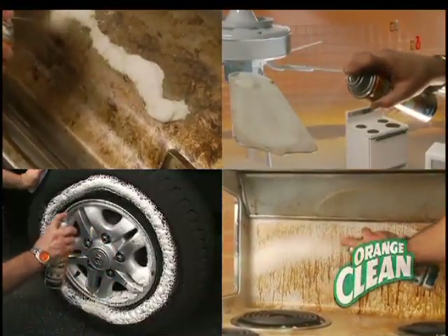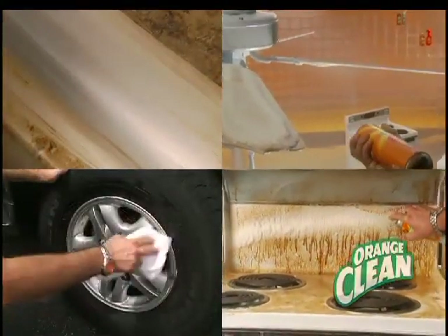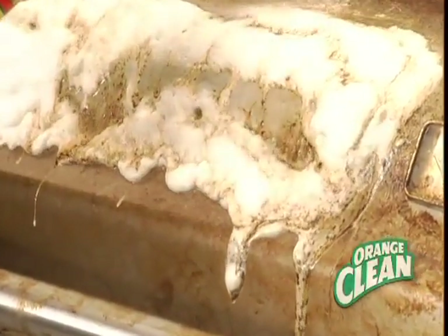It targets the really tough areas. Use it on ceiling fans, the hood above the range. For vertical surfaces, it's the best. Whether it's burnt on the barbecue or built up in the shower,